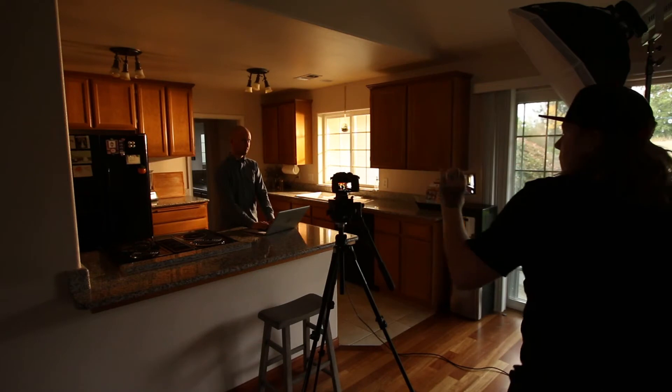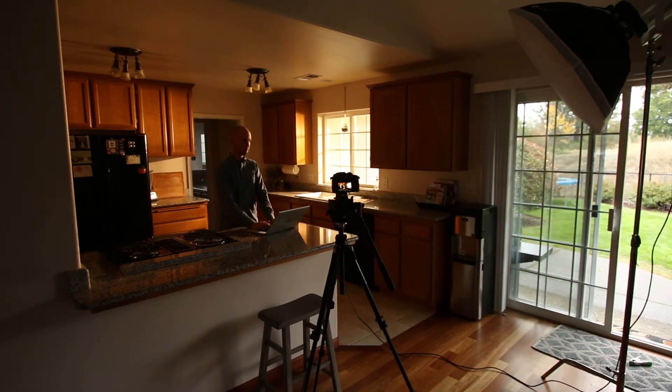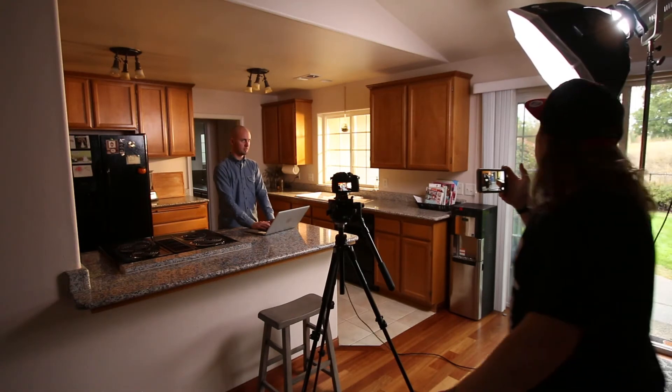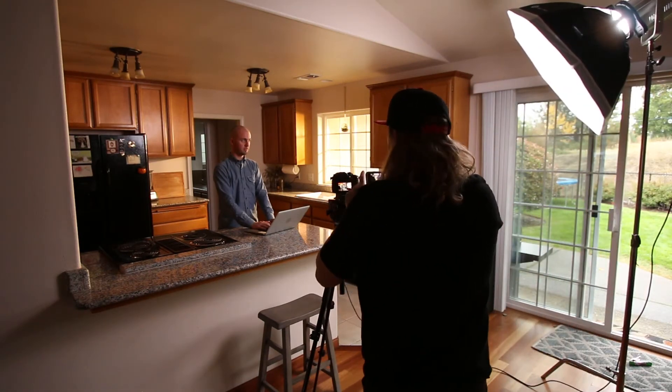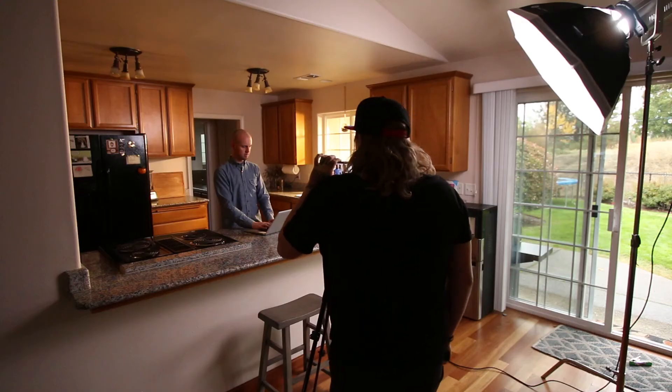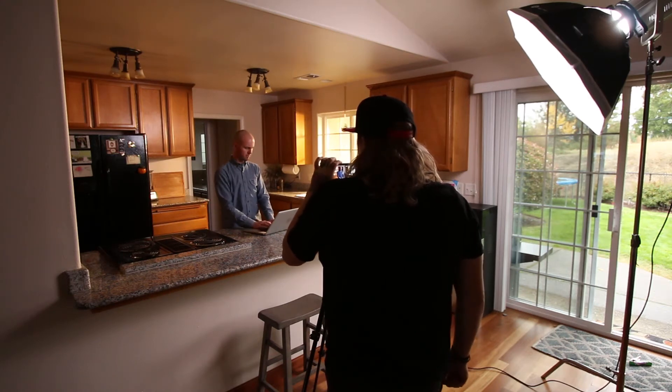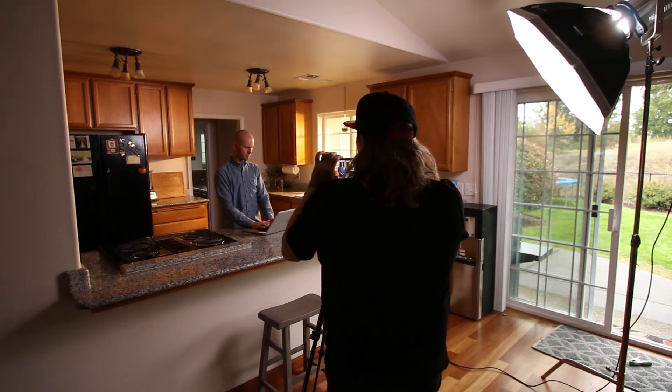Then what we need to do is get a little bit of fill on him. We've got our F165 at daylight, about eight feet away, just to fill him in a little bit. The cool thing about having a bi-color fixture is that we can crank the F485 all the way down to 3000 Kelvin and we don't have to gel anything, so we don't lose any light intensity. That still gives us that nice look of a sunlight sunset coming in through the window.